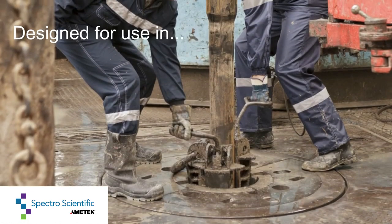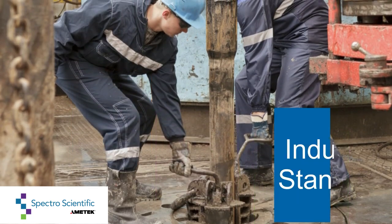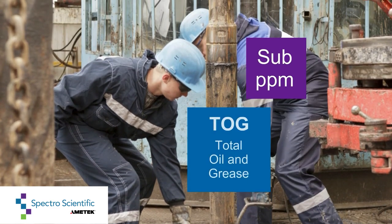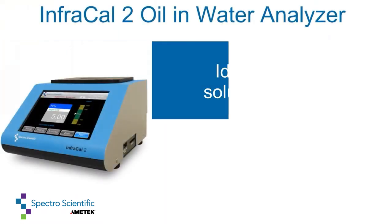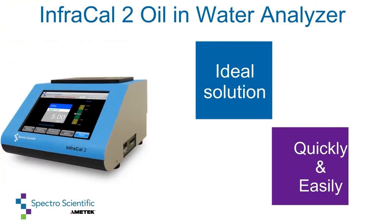Designed for use in the laboratory, plant, or field environment, the InfraCal 2 is the industry standard for measuring oil and water. Increased sensitivity allows for sub-PPM measurements of total oil and grease and total petroleum hydrocarbons. With two options available, the InfraCal 2 is the ideal solution for obtaining needed measurements quickly and easily with a few simple steps.